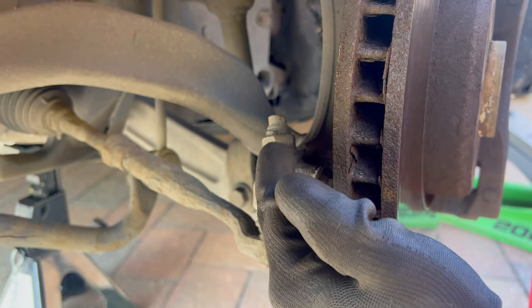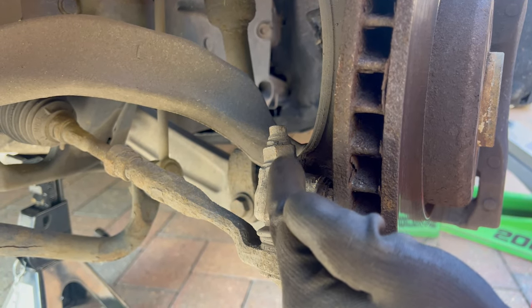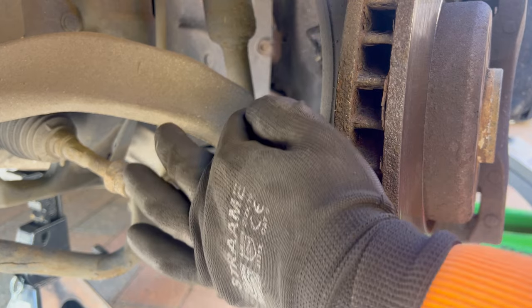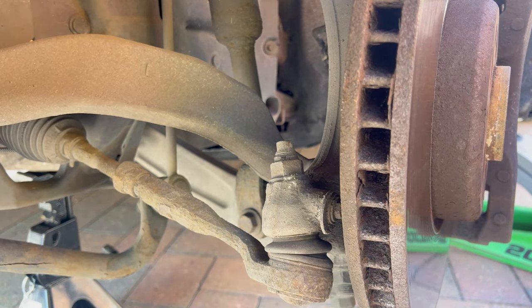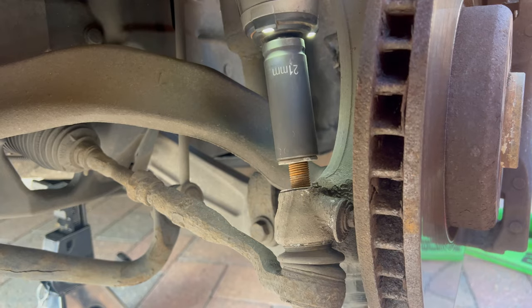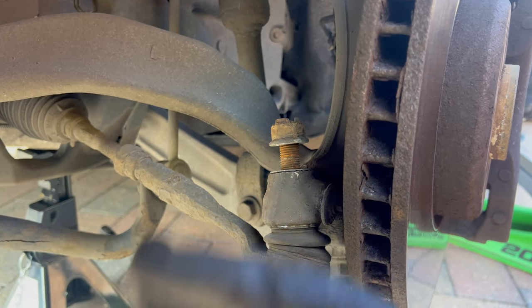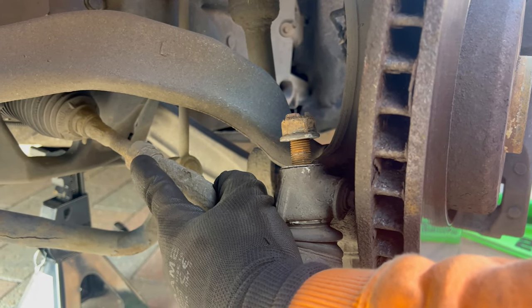Now I'm going to undo this nut — it's a size 21 hex nut. I'll use a size 21 hex socket with an impact gun. After that you may need to use a regular spanner and a torx bit or torx insert to keep it from spinning and undo the nut that way. I didn't need the spanner and torx bit because the impact gun alone got it loose — now I'll remove it and undo this nut as well.